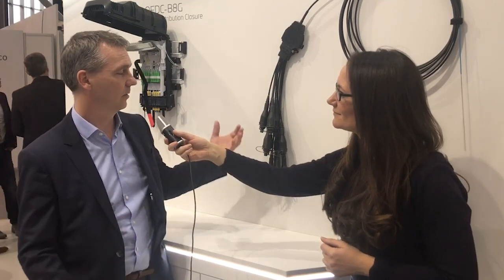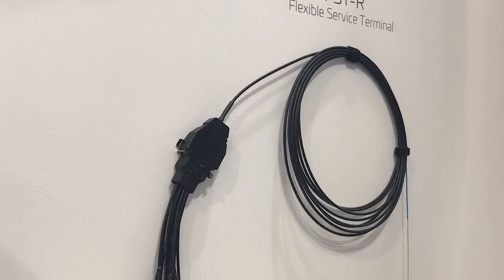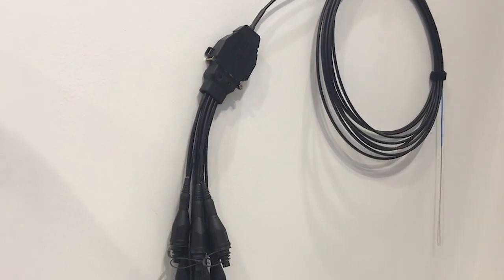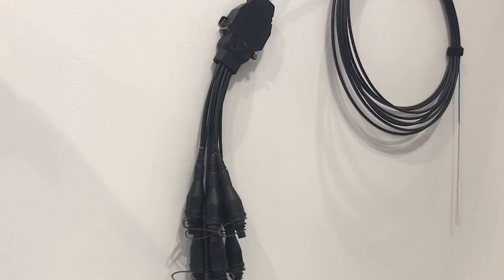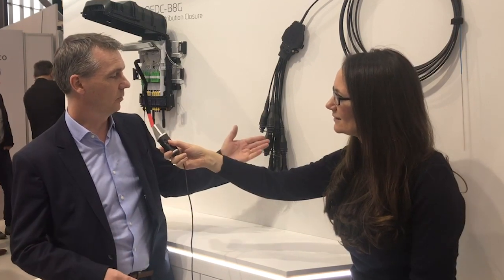Well, first of all, we have a choice between hardened connectivity and non-hardened connectivity. That is a very simple way to deal with connectivity. The hardened connectivity offers the speed of installation — it goes very fast, it is very intuitive. You only need to hook up a pre-terminated cable into this design, and you're good to go.